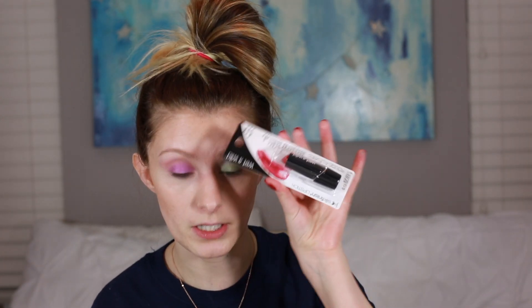I have another Wet n Wild product — Silk Finish Lipstick in the color Hot Red. I use a lip liner first. I look like such a mess right now. The packaging is kind of fun, it doesn't smell like anything, but it's a really pretty color — it matches my nails perfectly. It's really glossy, it almost looks like it's melting on. It's a beautiful color, but I personally prefer more matte lipsticks — I think this would end up all over my teeth. I think it's actually good if this is the kind of finish you like.